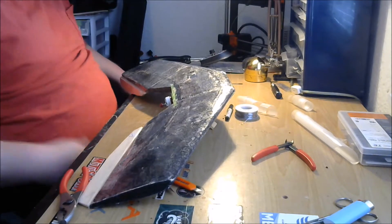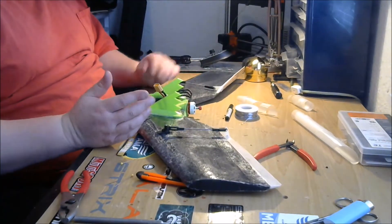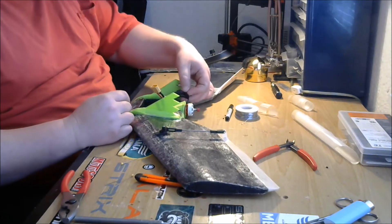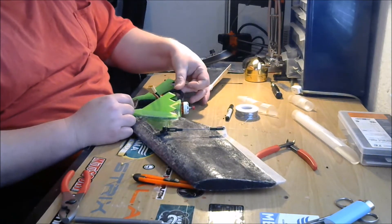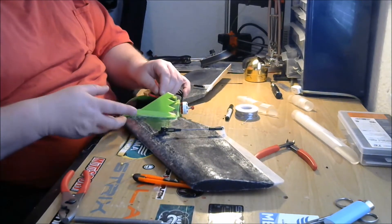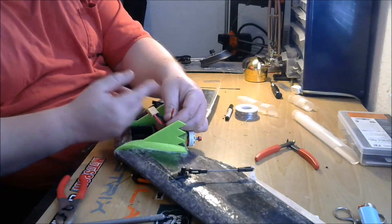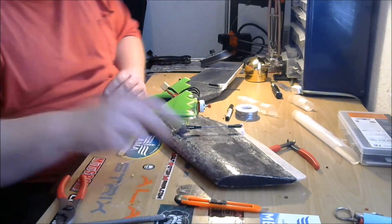The control system is done. We're going to start working on our video system. I'm going to put a zip tie around these motor wires once I'm sure the motor is going in the right direction. Now we've got this little JST pigtail that's going to power our video system, so let's get that stuff out.